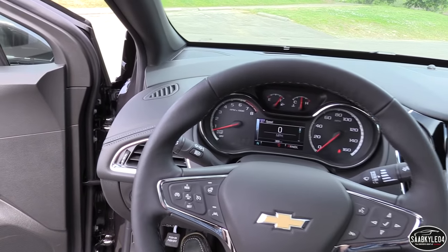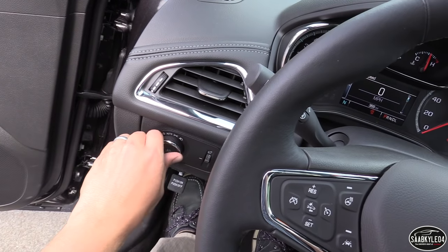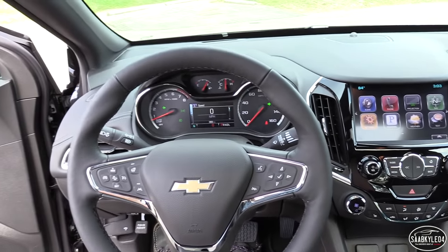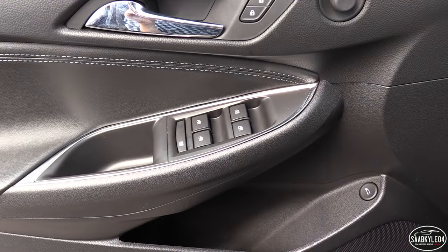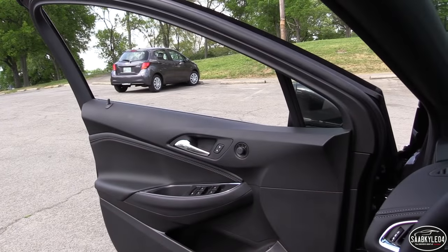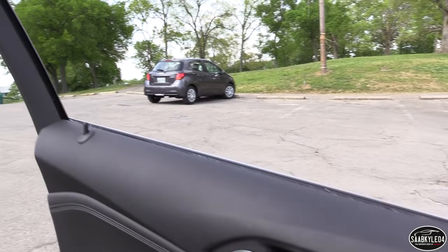Let's go ahead and flip on the automatic LED accented projector headlamps, front fog lamps, and the hazards. All four windows are automatic down, but the driver's side windows are automatic up as well. Now let's go ahead and check out the exterior.